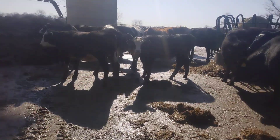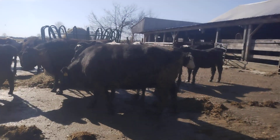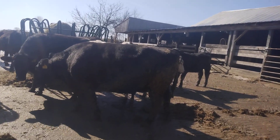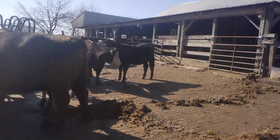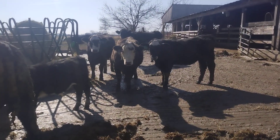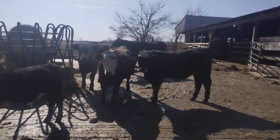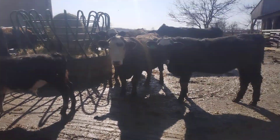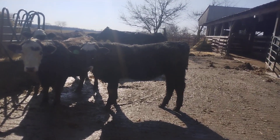Cows are looking good. My beautiful number 50. My black-hearted heifer right there — see the black heart on her forehead. That's her calf right there. Give me a thumbs up, you guys have a blessed day.